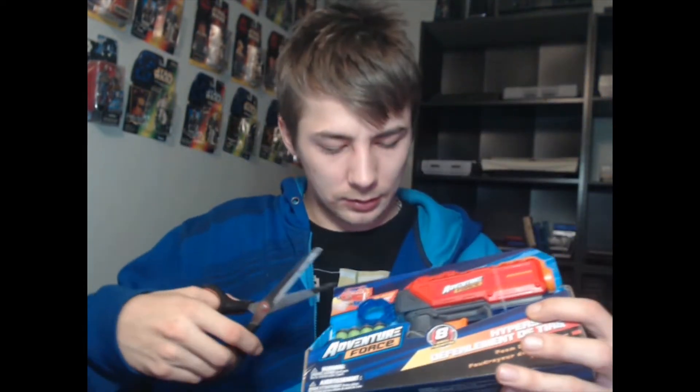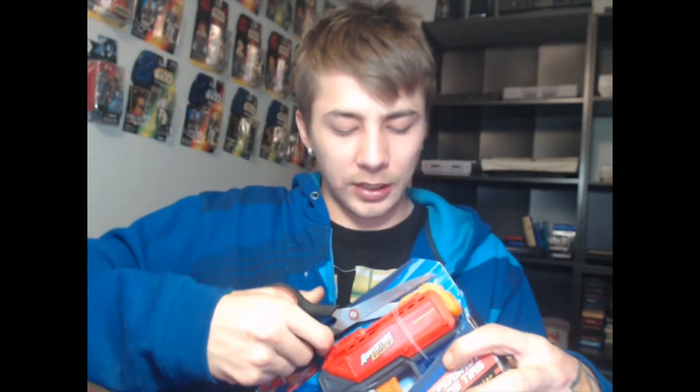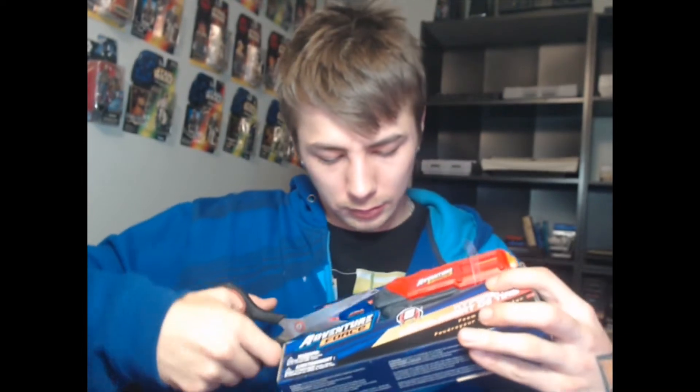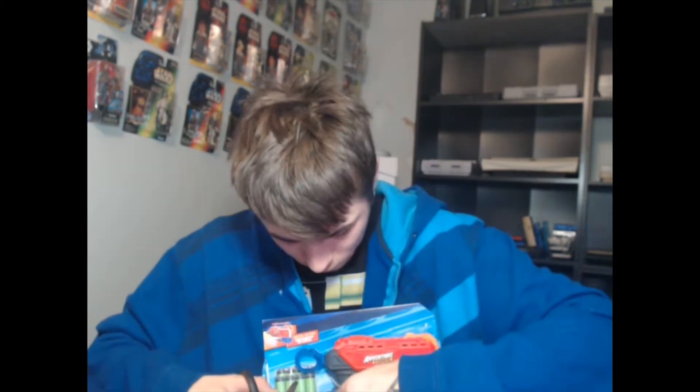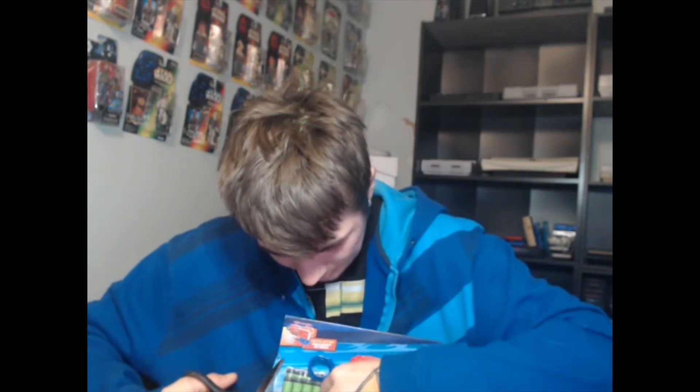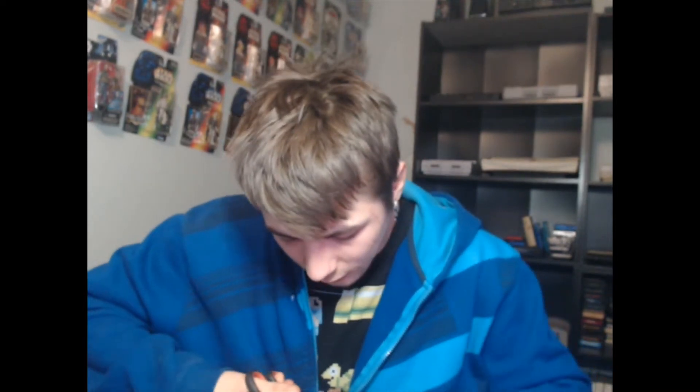Give me one second. Scissors. And then I'm going to — let's open this box. I can't get under here. I need an adult. Okay. Pretty cool.